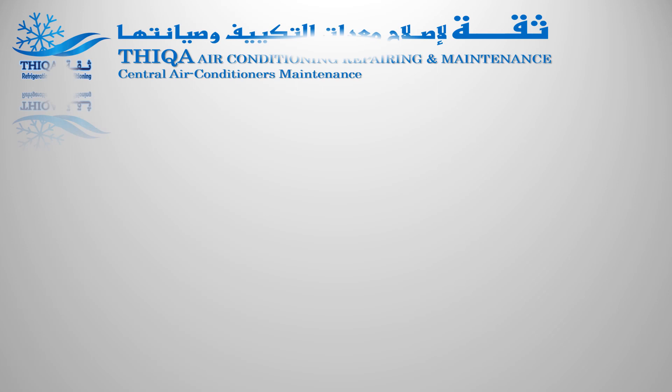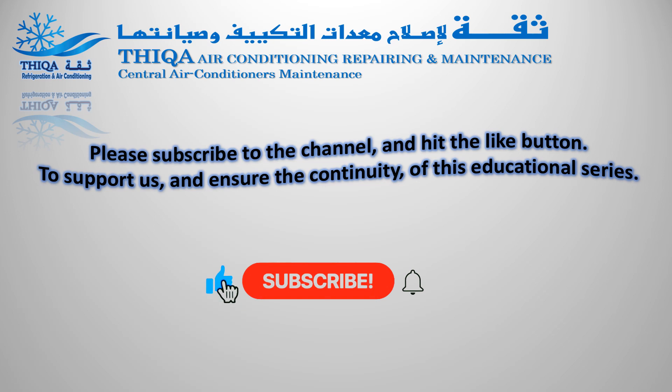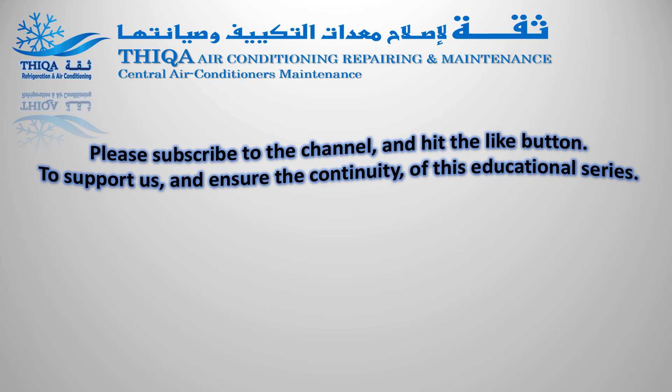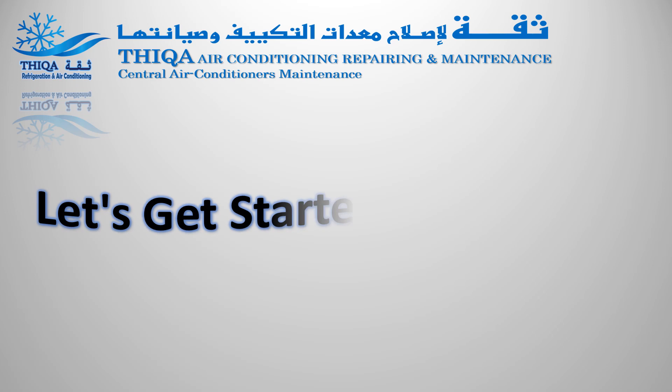Hi, welcome to Thicca Refrigeration. Please subscribe to the channel and hit the like button to support us and ensure the continuity of this educational series. Let's get started right away.